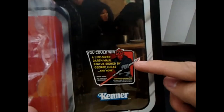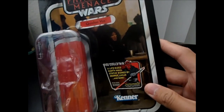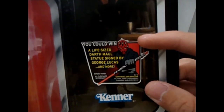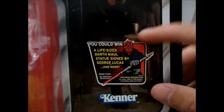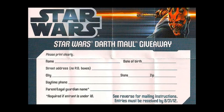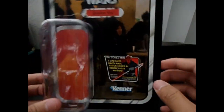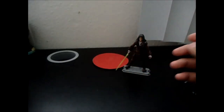Also on the packaging there's a contest entry to win a Darth Maul statue signed by George Lucas. The entry card looks like a text-in or mail-in form. I already sent mine in — I hope I win! Okay, that wraps up the packaging review. Now on to the figure itself.